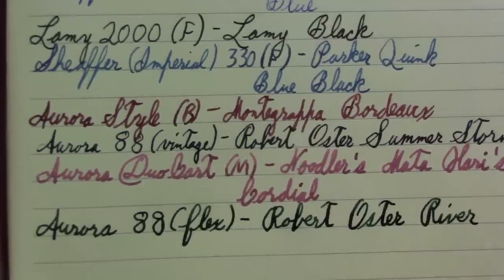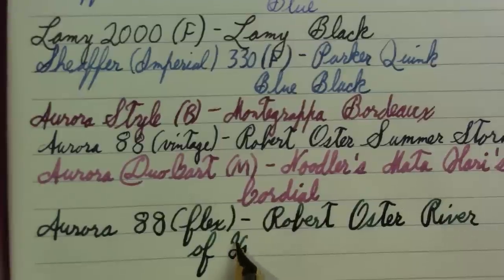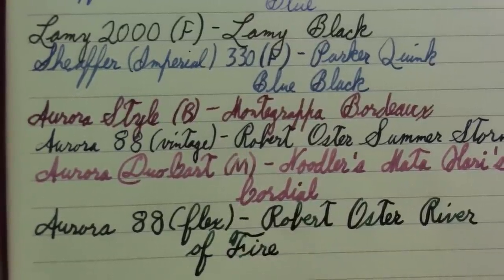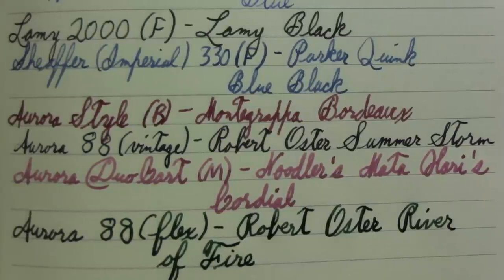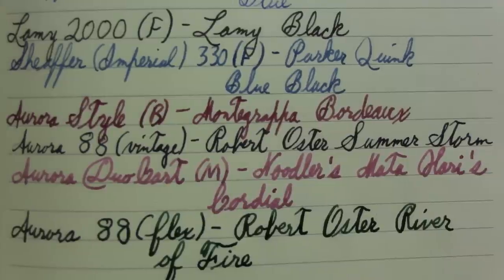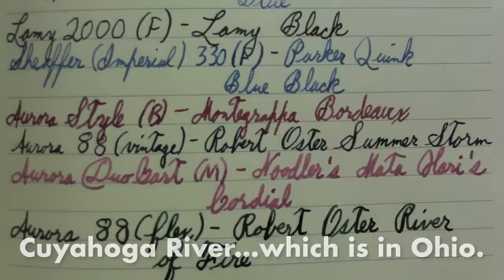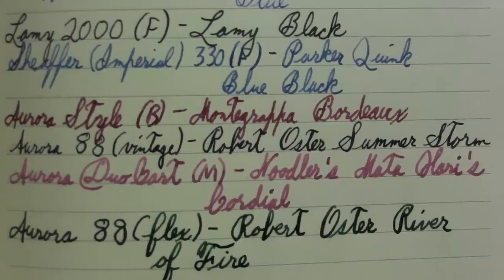I was drawing a blank last week about which river caught fire. I remember part of Lake Erie started on fire, but I couldn't remember the river. I was thinking Ohio River, but then I remembered — it was the Cuyahoga. I can't remember the pronunciation but that was the river I was thinking of.